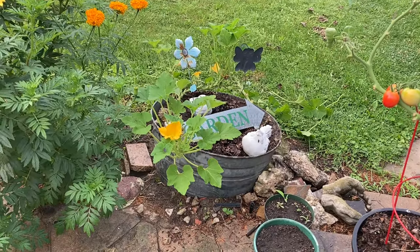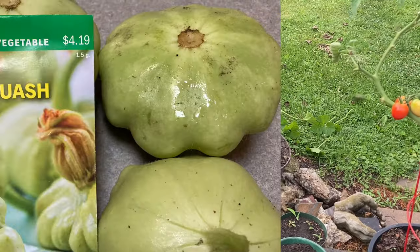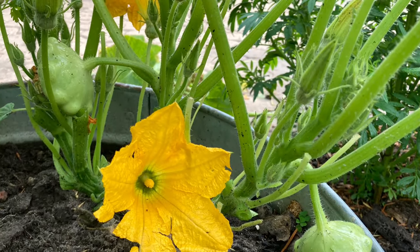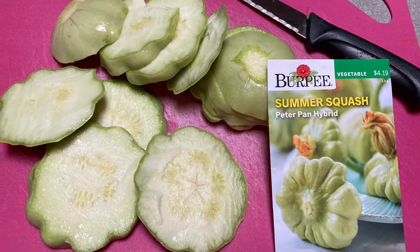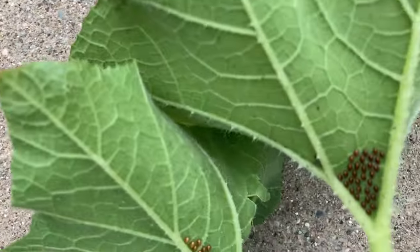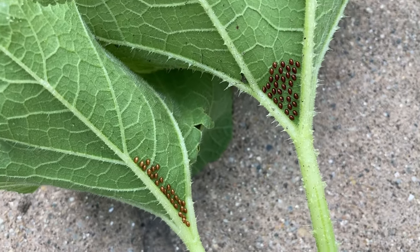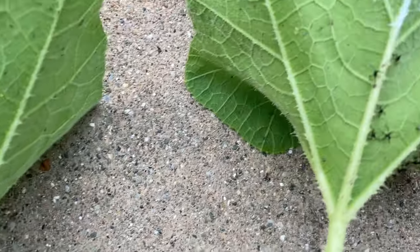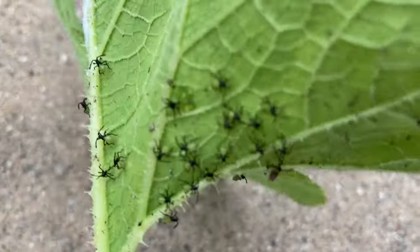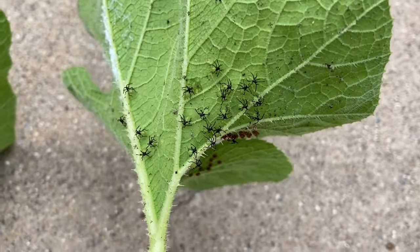It's August 1st. I'm out here with these Peter Pan Summer Squash Hybrid. I just spotted my first squash bug eggs on a couple of leaves, so I'm going to tend to them. But look, I also spotted some that have just hatched. These are very, very pretty — and these are very, very irritating.